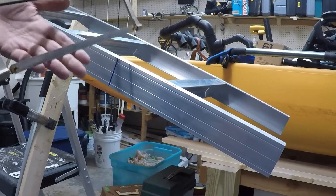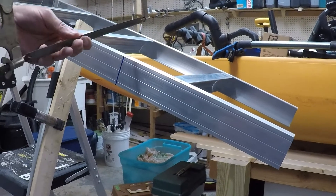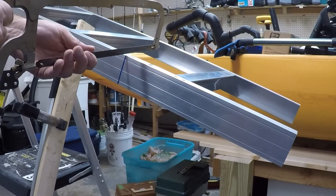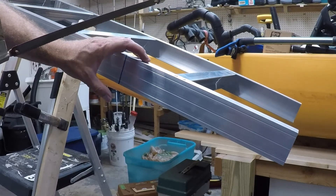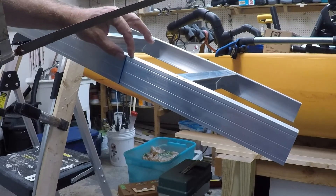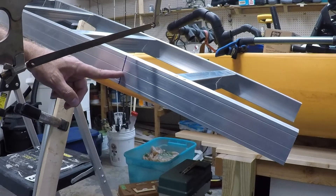Now we're ready to cut. I'm going to use a hacksaw instead of a jigsaw with a metal blade, since most of you will likely use one too — doing it old school. The good part is it doesn't have to be exactly perfect, because the shoes or bottom supports go over this and they've left room for error. We measured well, so I'll cut down through here and then do the other side as well.